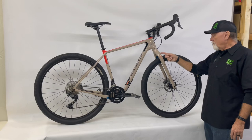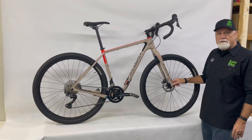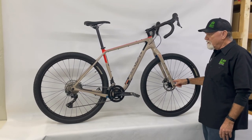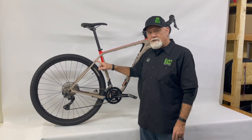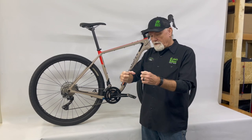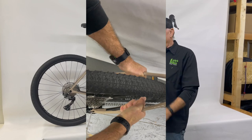It comes with an internally routed fork that can be used for a generator hub, so you have all-day lighting with no worry about batteries. It also comes with a Class 5 VRS vibration reduction system on the rear triangle, which allows the seat stay to flex under rough conditions.